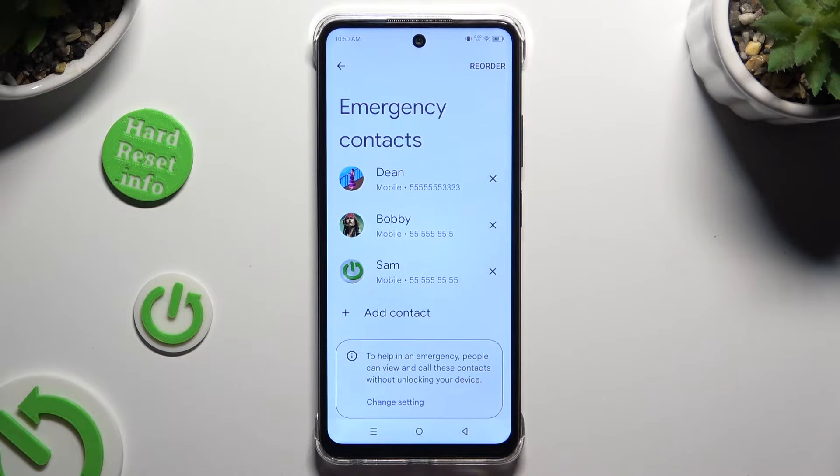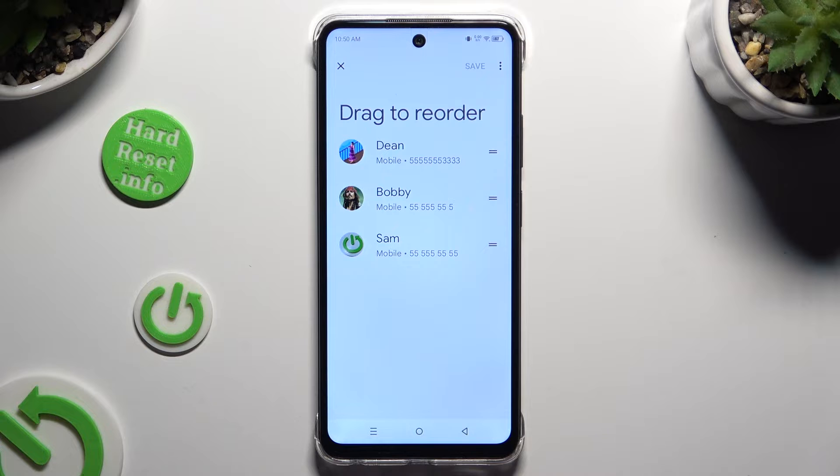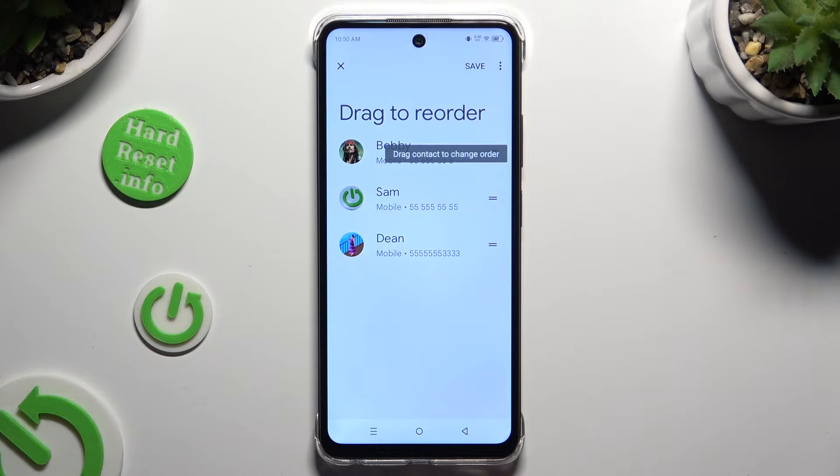If you wish to change the placement of your contacts, click on Reorder at the top right corner. Hold them and drag them to pick a perfect order, and then hit Save at the top right corner.